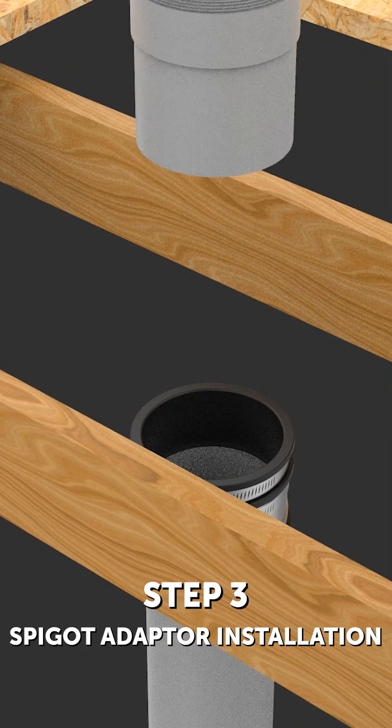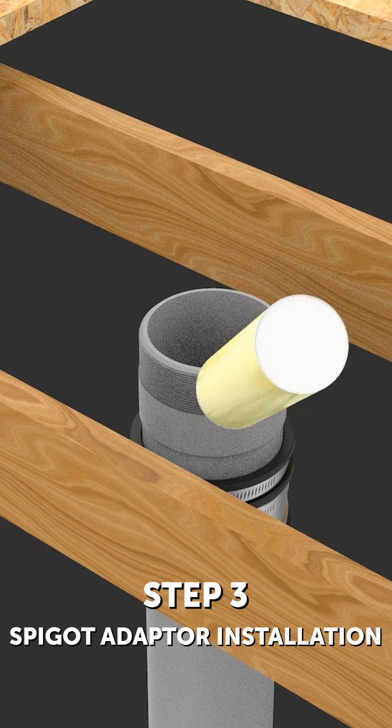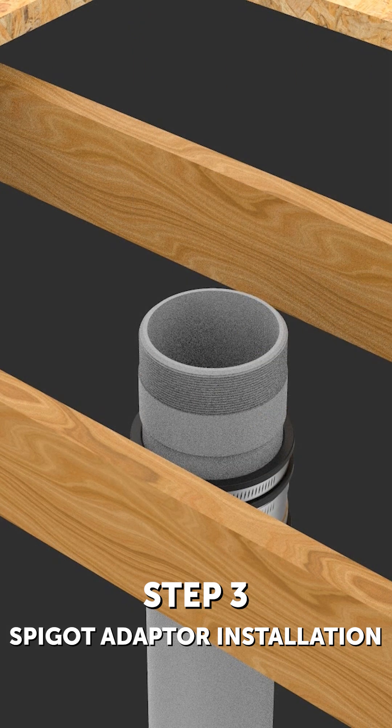Step 3: Spigot adapter installation. If you are using a spigot adapter, screw this into the body outlet using a suitable sealant to ensure a watertight joint.